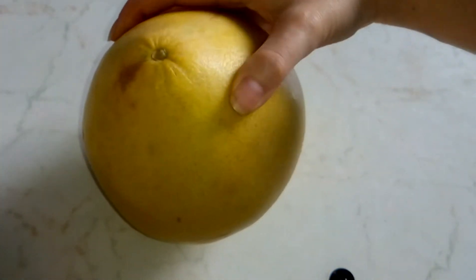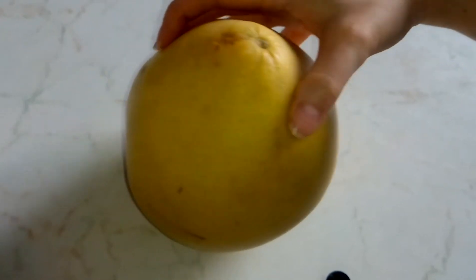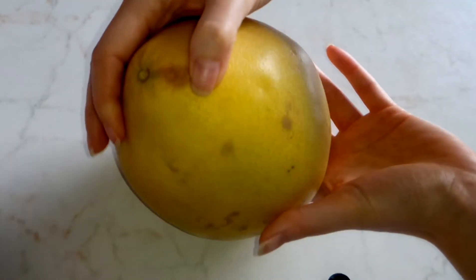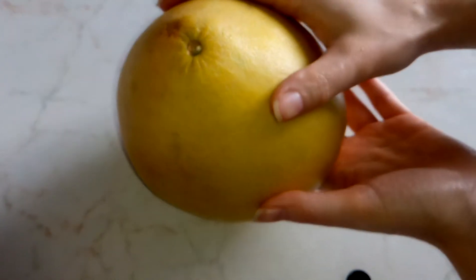This has a sweet taste, not too sweet, but it's not so sour like a grapefruit. It has a pleasant sweetness and it's very delicious.